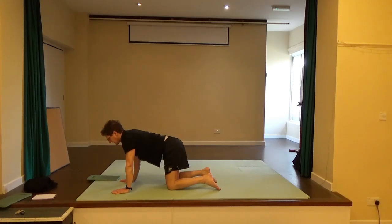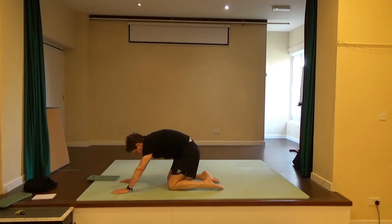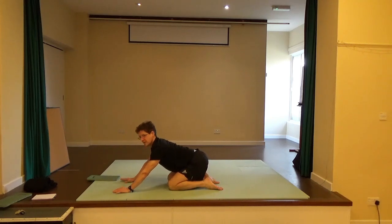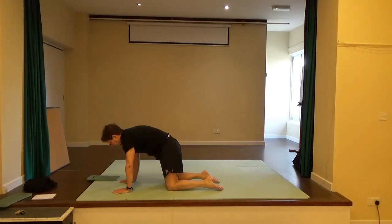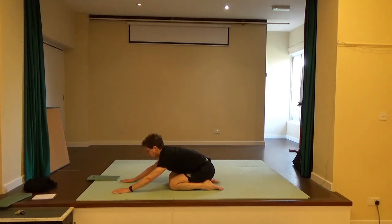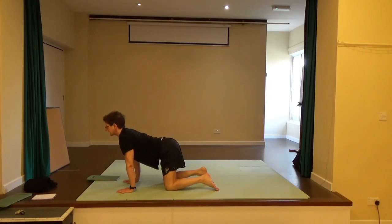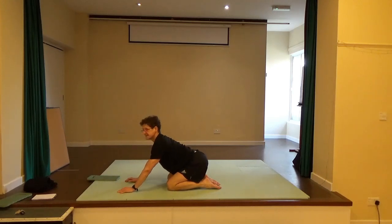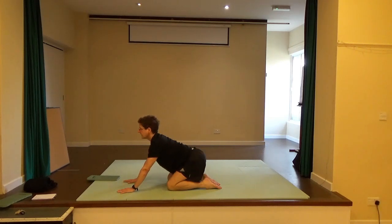Come back onto all fours. Take a breath in and as you exhale, round the back as you sit back towards the heels. Look forward at the prize to come forward. Once more: round the back to sit back towards the heels, pulling in the tummy and the chest, and look forward — the head is leading you forward. Now stay looking forward and this time move back with your pelvis, staying looking forward, to sit back towards the heels. Come forward again.